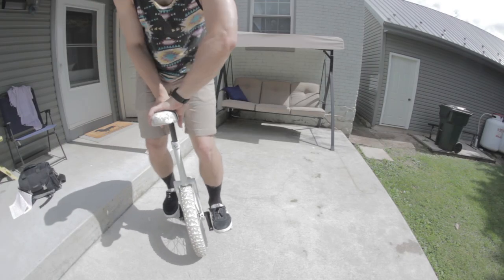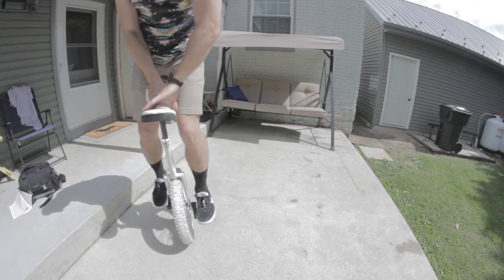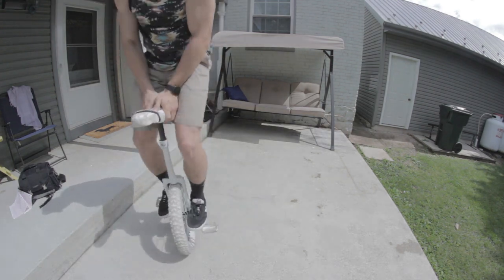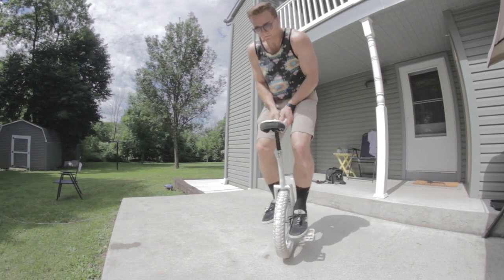And there you have it. That's your first 180 unispin in the books. You've just opened a ton of new doors for yourself, including one we're going to talk about right now. Allow me to introduce the unispin's better looking cousin, the outspin.